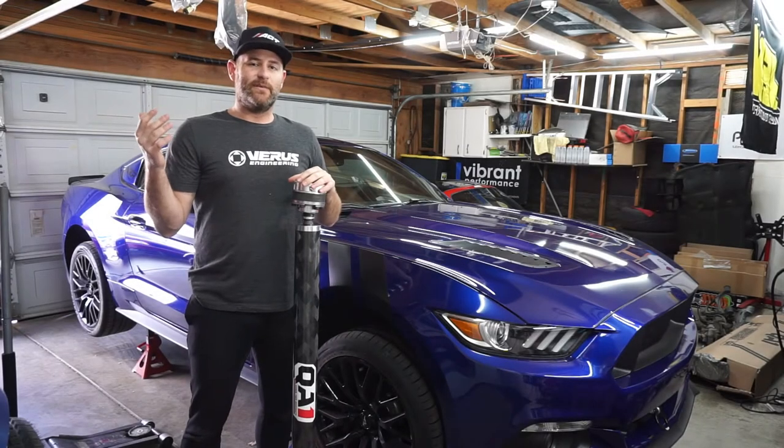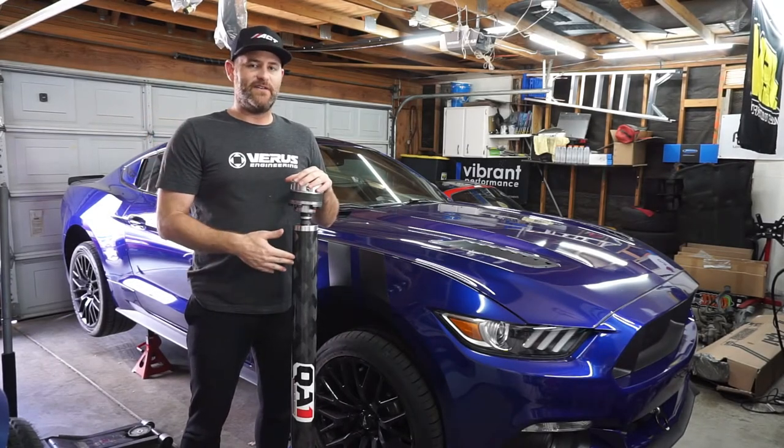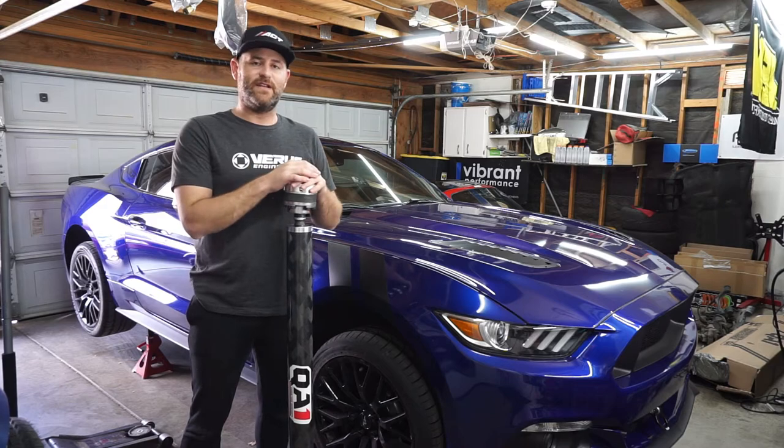Welcome back to Yeager Racing. Today we're going to be installing this QA1 driveshaft on our 2015 Ford Mustang.